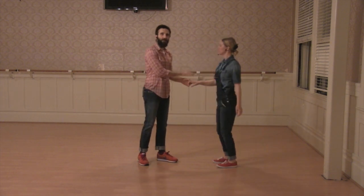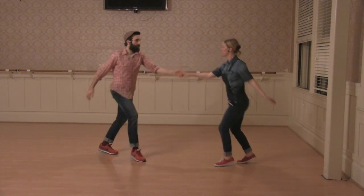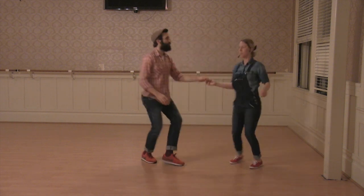And then we did an outside turn where the leaders kept the hand. Step, step, triple. Turn, turn, triple step.